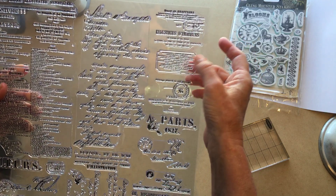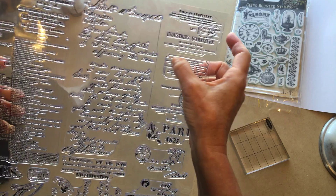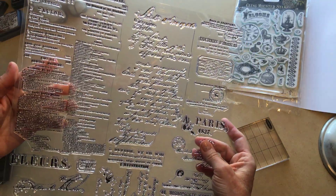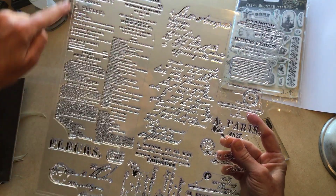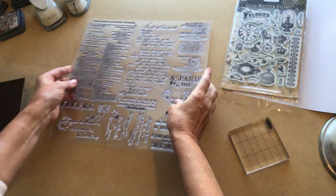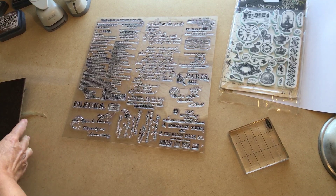There are little things — this is like a ticket — so this looks like all kinds of fun things. This is actually one whole stamp that you could stamp on an eight and a half by eleven sheet of paper and use it as ephemera. So lots and lots of fun things.